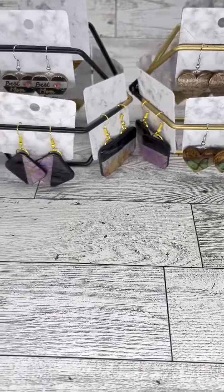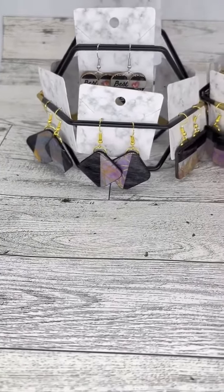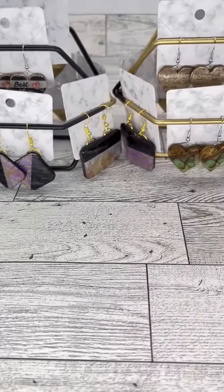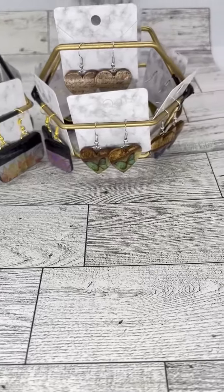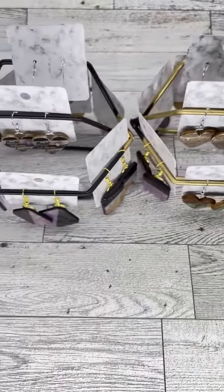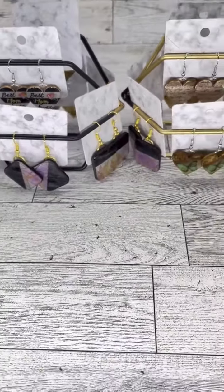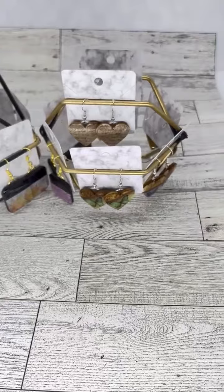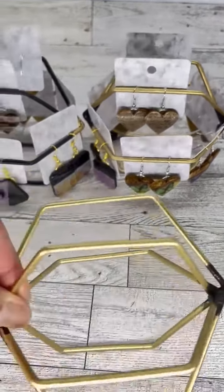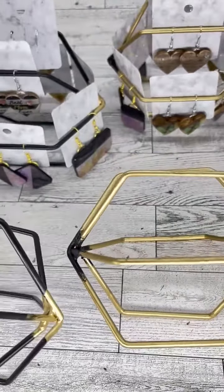Hey guys, it's JC Chandler. I just want to come on and show you guys a new find. I found these items that I can use for earring displays, and they are so freaking cute. I got them from the Dollar Tree, and this is what they look like without any earrings on them.